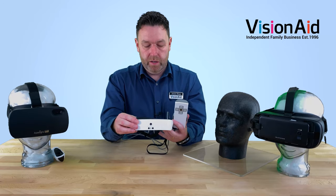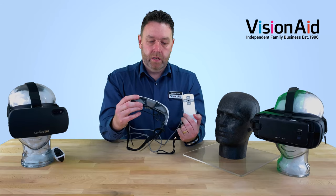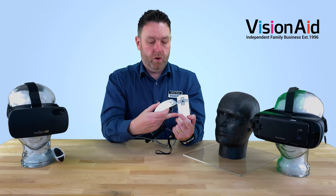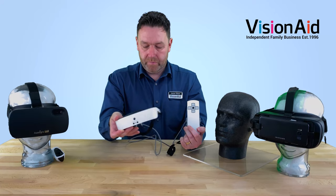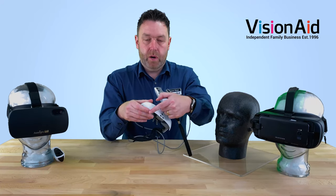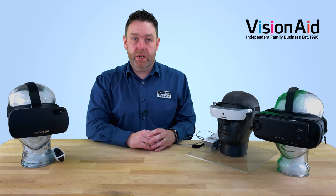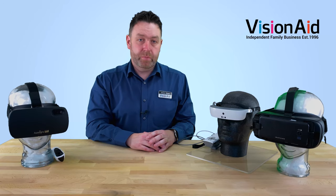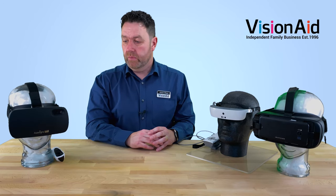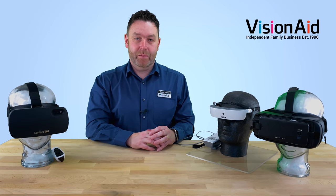The eSight is the most expensive one, but it's almost custom made. You can get it in white or black finish, so if you're fashion conscious you can choose whichever you prefer. Nice unit with a slim profile — and that's the eSight. So that's just a small selection of VisionAid wearables. If you need any more information, please get in touch, or if you want to arrange a demonstration, just let us know and we'd be happy to help. Thanks for joining us. Bye-bye.